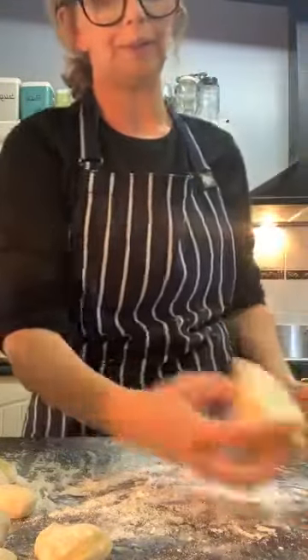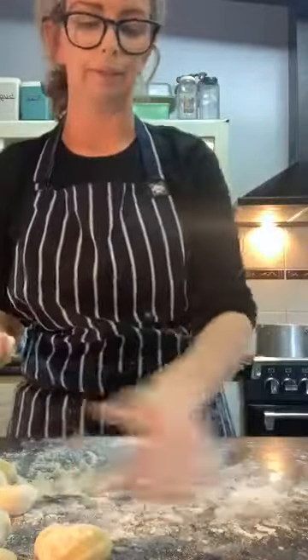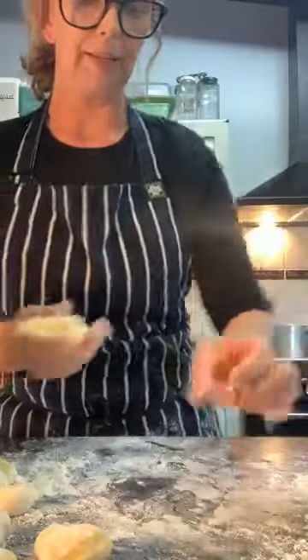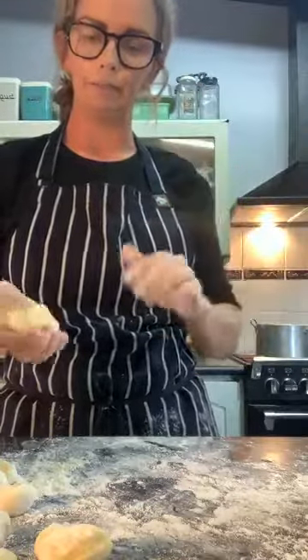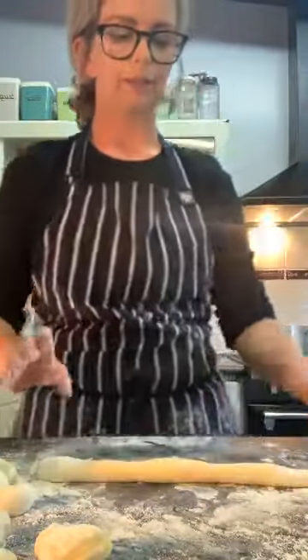The first sauce I'm going to show you: I'm going to sauté off onion and garlic, add some chicken, diced zucchini, wine, cream, reduce it, then add my gnocchi. My next one I'm going to show you how to do burnt butter, sage, and bacon — because I love bacon. If you want to know anything, please ask questions.